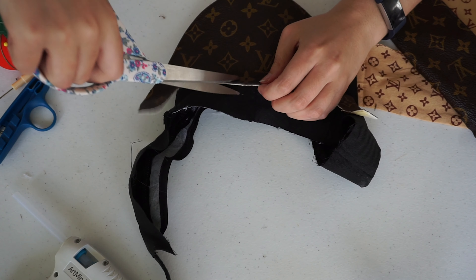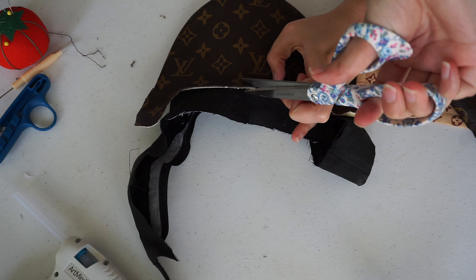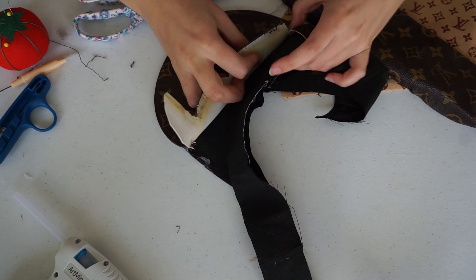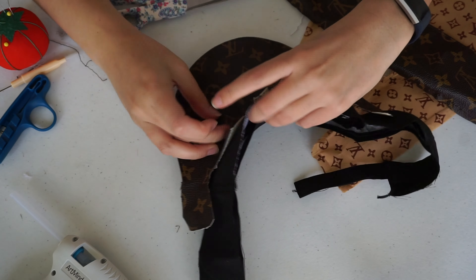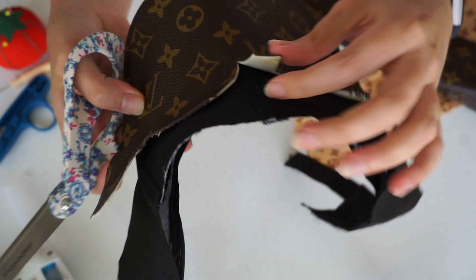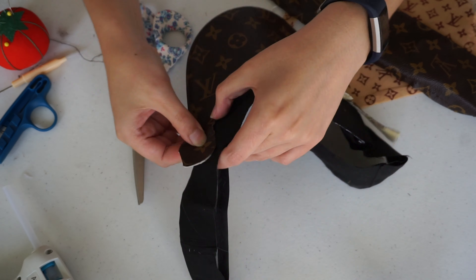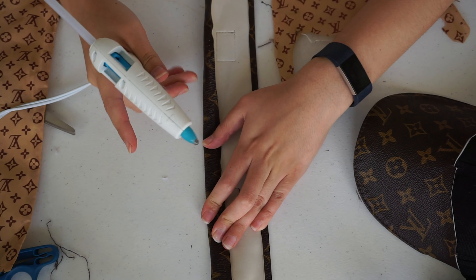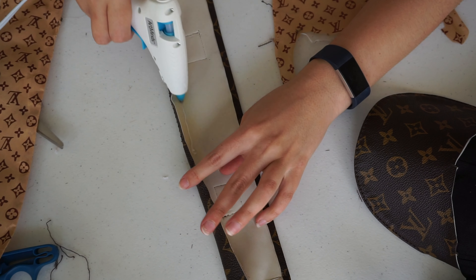The bill was a little long, so I cut some slits where the bill meets the band for added flexibility and cut off the excess. I then hot glued where I folded the visor band over to keep the edges down and create a smooth edge along the top and bottom.